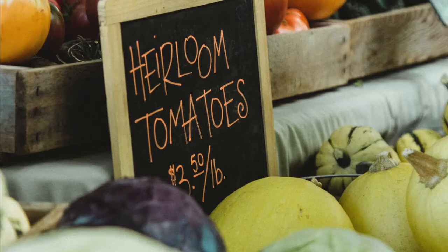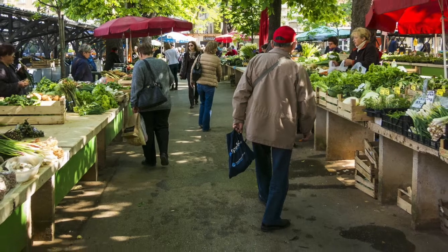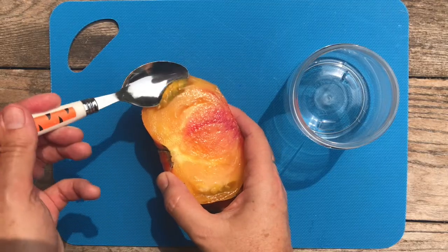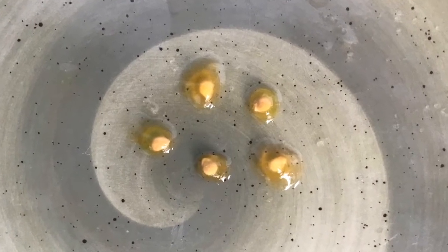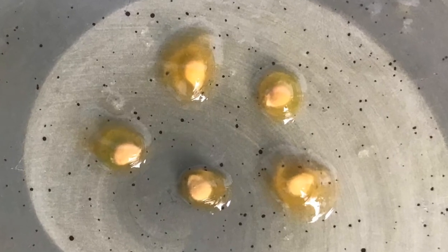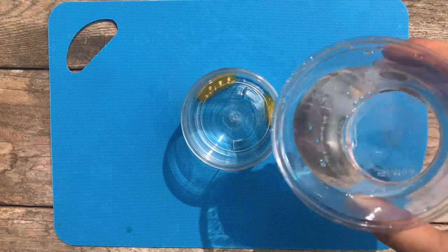Step 1: Find an heirloom tomato that you like and want to grow more of. You can usually find heirloom tomatoes in the grocery store in late summer and early fall, or even at your local farmers market. Step 2: Squeeze or scoop out the seeds into a clear cup or jar. If you look closely at the seeds, you'll notice that they are encased in a jelly membrane.